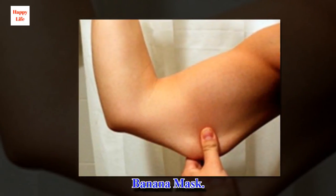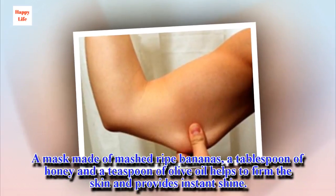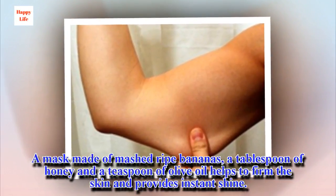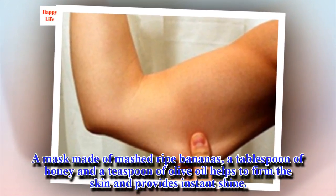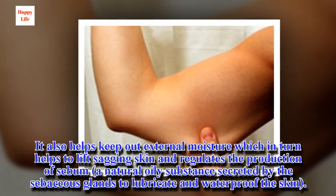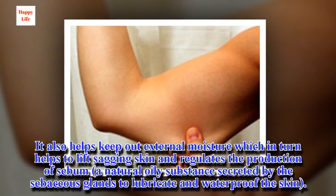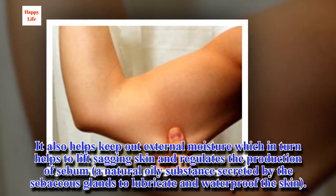Banana Mask. A mask made of mashed ripe bananas, a tablespoon of honey and a teaspoon of olive oil helps to firm the skin and provides instant shine. It also helps keep out external moisture, which in turn helps to lift sagging skin and regulates the production of sebum, a natural oily substance secreted by the sebaceous glands to lubricate and waterproof the skin.